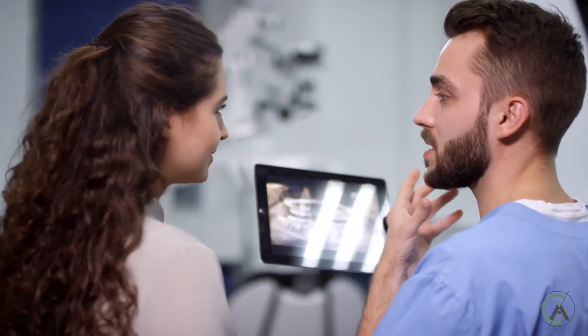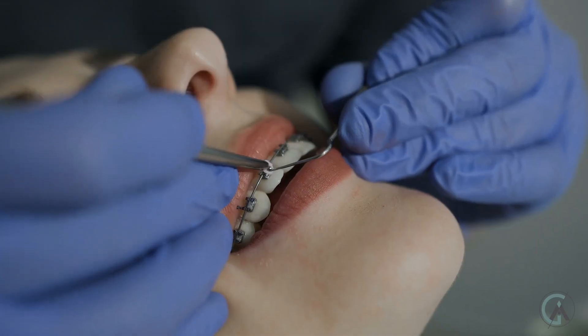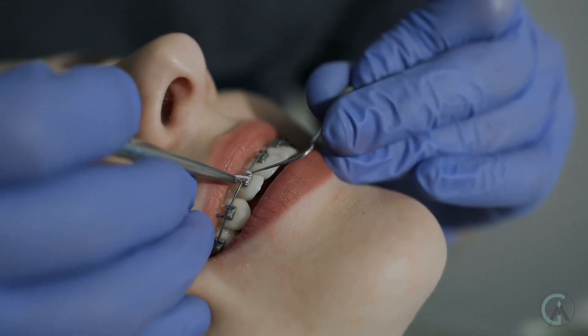Nickel titanium is a really neat wire — it was actually invented by NASA and works phenomenally for orthodontics. But we can't just have one nickel titanium wire; it's not a one size fits all. If we started off with the biggest nickel titanium wire we have, it wouldn't be able to fit in all your teeth, it might pop off the brackets, or deliver too much force to specific teeth. So we start off with a really small wire and work our way up. That's pretty much the main point of today's video — how do we know what wires to start with and how do we work our way up?